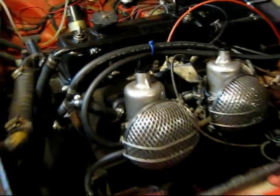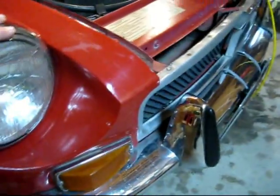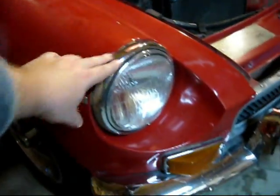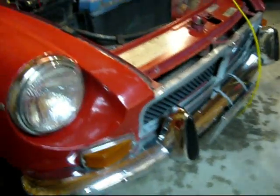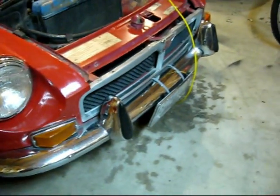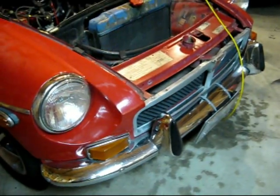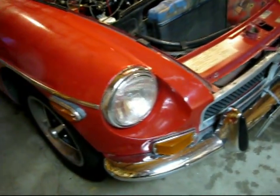Other than that, just all the little stuff around the car — like these beauty rings around the headlights, all the different light fixtures, the bumper, the grill — all the stuff that will need to come off before I paint it. I'm going to be taking all that apart.